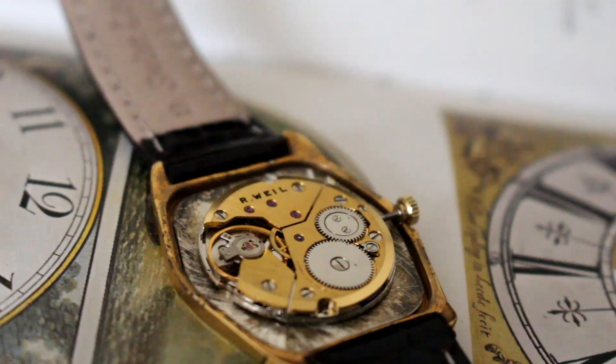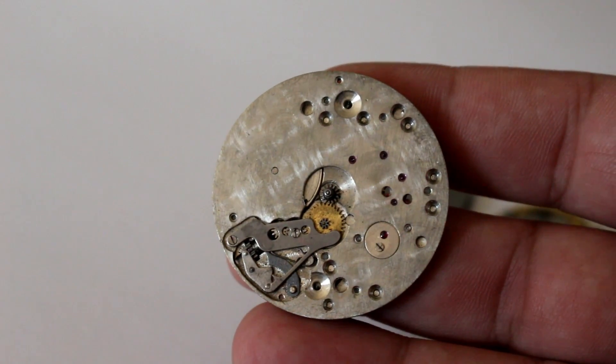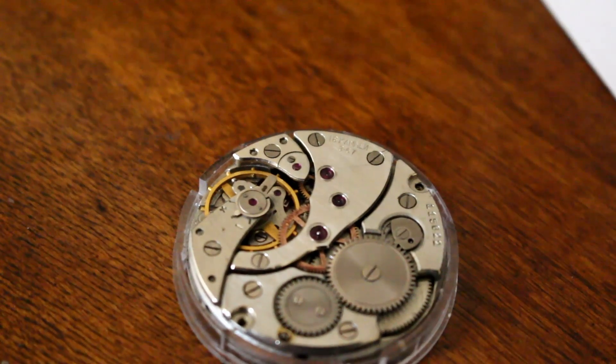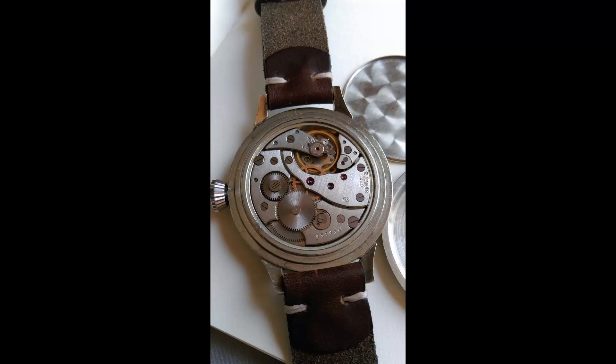The majority of projects that I create are mostly comprised of mechanical movements. These are easy to assemble, reliable, and a variety of calibers are easy to source, such as the 6497 or the popular Russian Molnija movement. Both originated from pocket watch designs which were later converted to wrist watches.